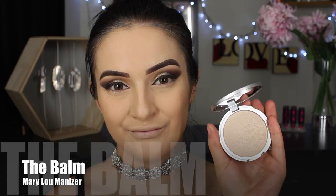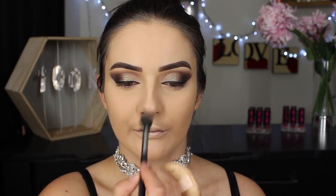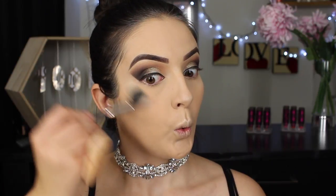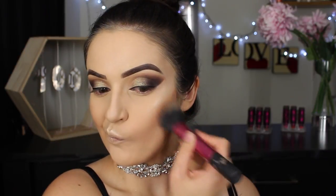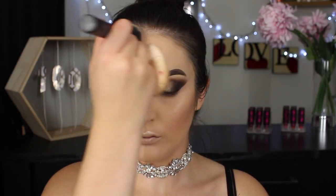To highlight the high points of my face I'm using The Balm Mary Lou-Manizer — this is such a great product for all skin types. I'm applying it on my upper lip, top of my nose, and of course my cheekbones, going in with a couple of layers to really make it pop. And you guys know that if I highlight I have to bronze, so I'm warming up my face using the Anastasia bronzer. These bronzers are packed with color so you want to be careful not to go in too heavy at the start — it's kind of like black eyeshadow, you want to start off slow and work your way up to your desired look.